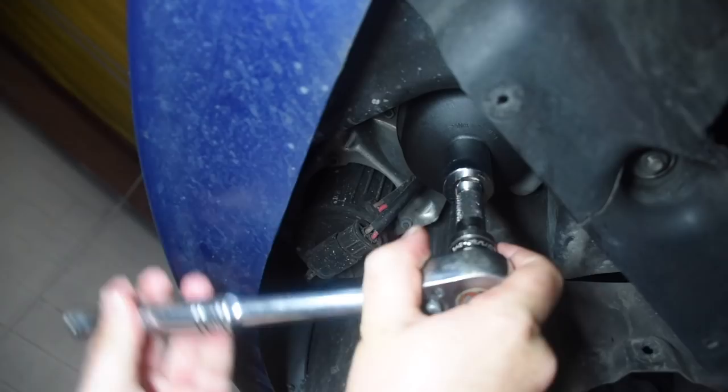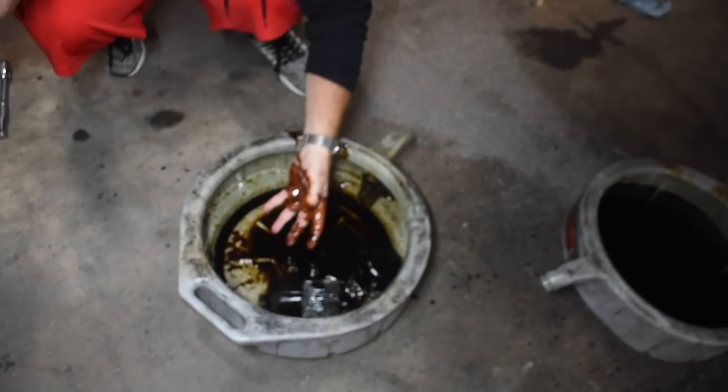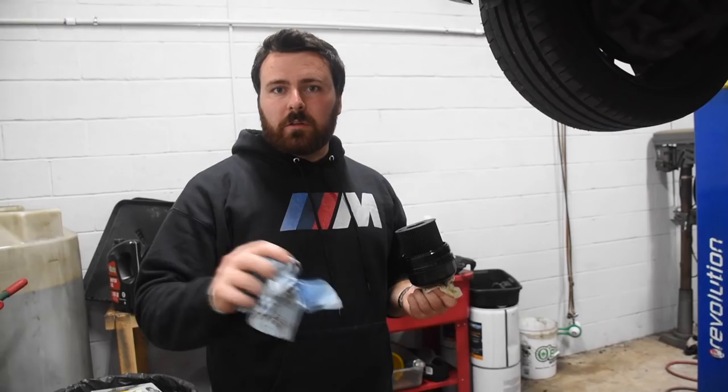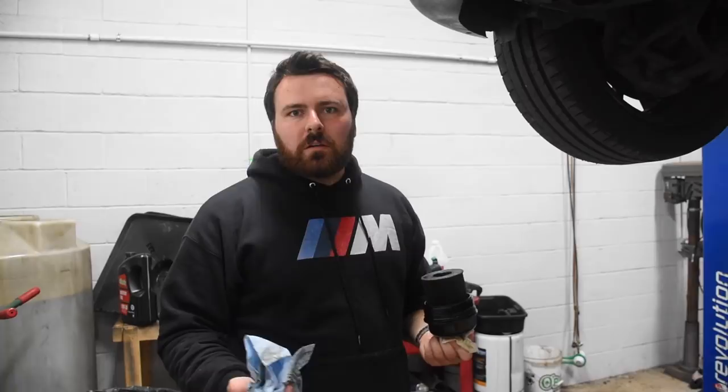I meant to mention: as the oil was coming out of the oil pan, if you're concerned about your rod bearings and you have a Blackstone Labs test kit, that was your chance to put that bottle in there and get the oil as it was flowing. You send that off to see how much metal is in your oil — that gives you a good idea of how your rod bearings are looking. I don't need to do that because I just got mine replaced — that's for a different video, stay tuned. Anyway, this is the oil filter housing.